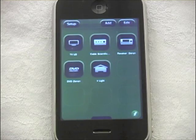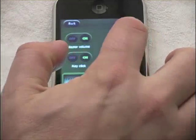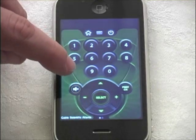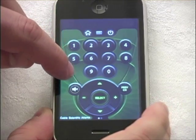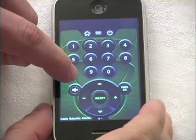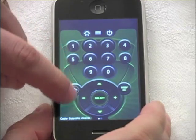Another great function is volume swipe. Go to swipe volume, select on, and then select done. Now instead of looking for the volume buttons, simply press and hold your finger on a blank area of the screen and slide up or down to raise or lower the volume.